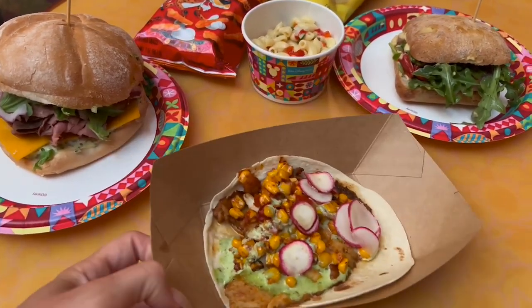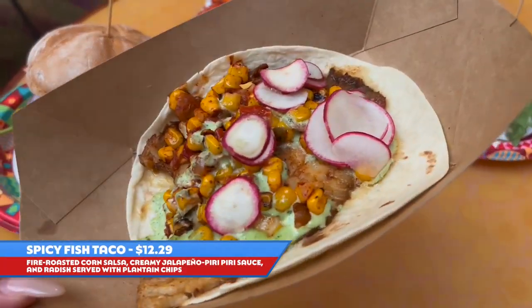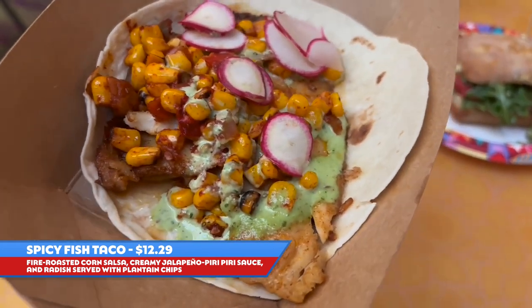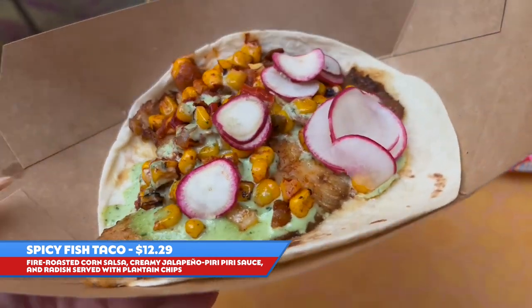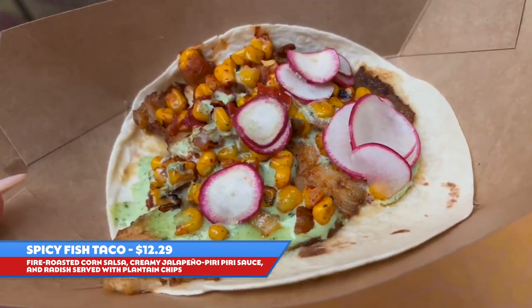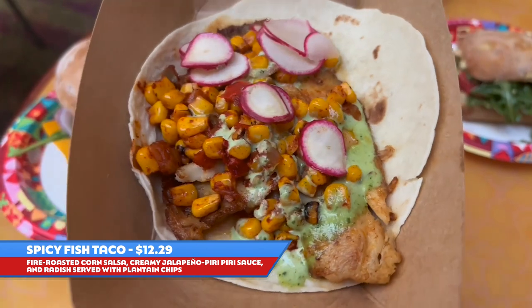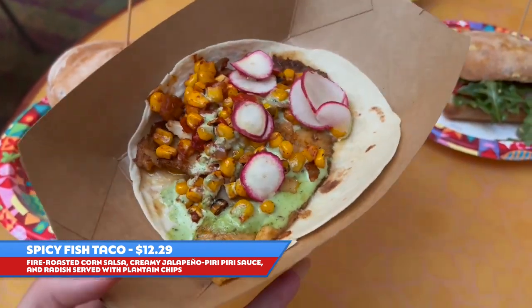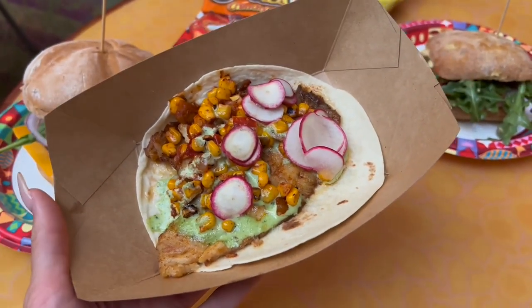This is the spicy fish taco. It comes with tilapia, which is the fish they're currently offering, fire roasted corn, radishes, creamy jalapeño sauce, salsa, on a flour tortilla.